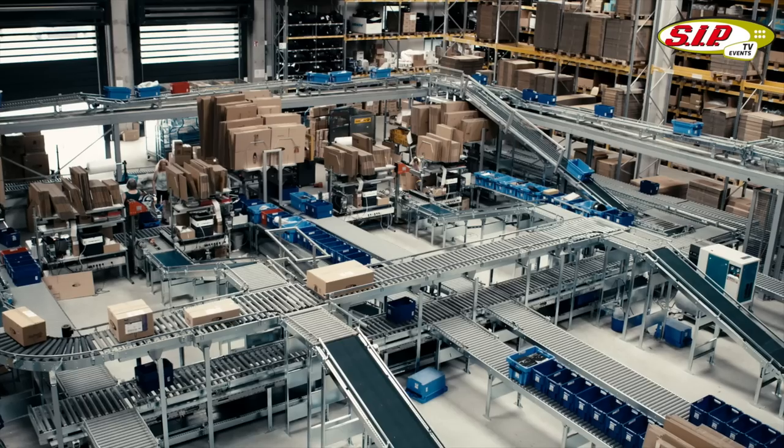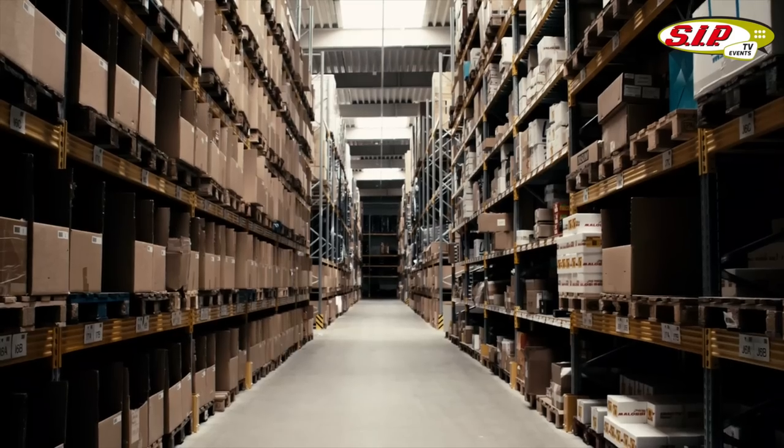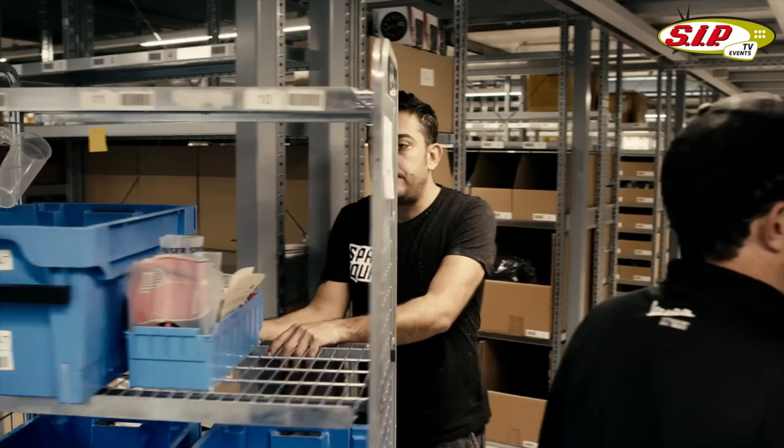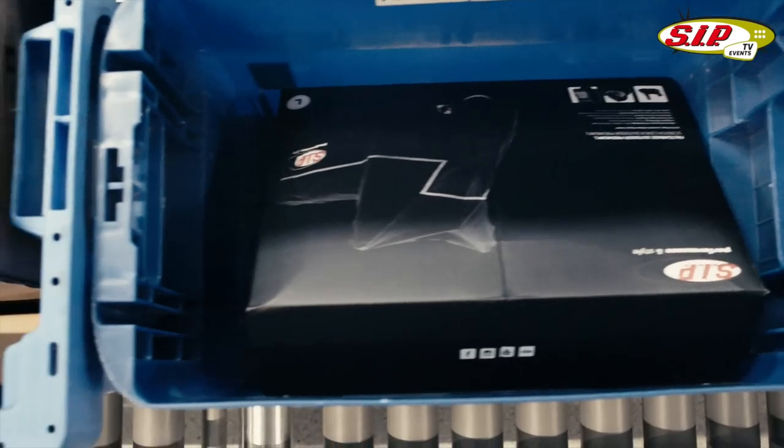I've always known that SIF has been pretty impressive and has grown quite a bit over the last years. About three years ago when they moved to the new location, I had some customers come by and show me photos of the warehouse operation.